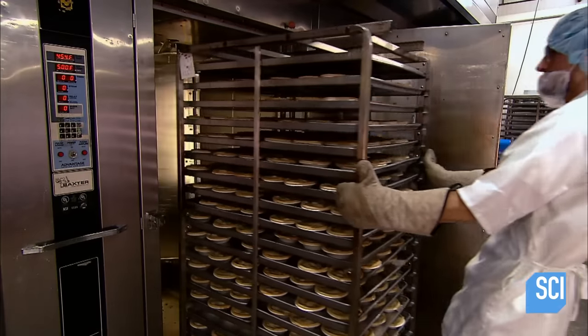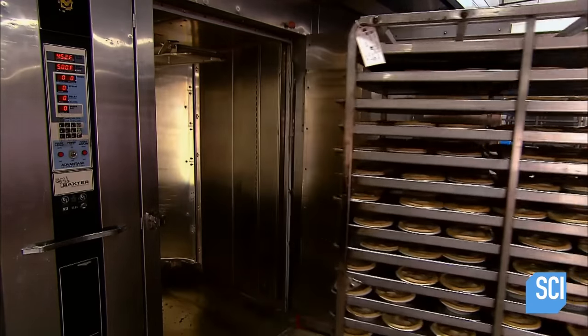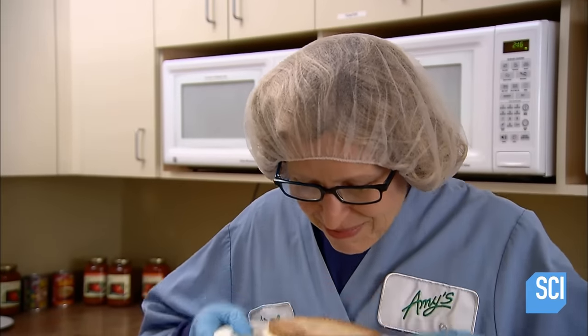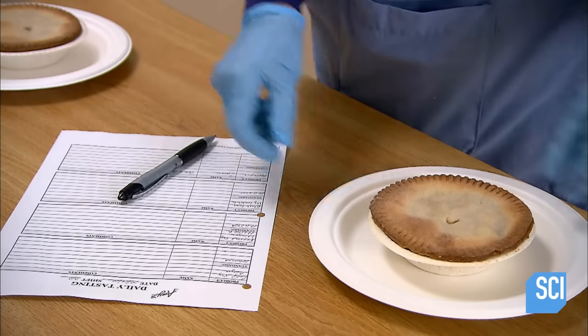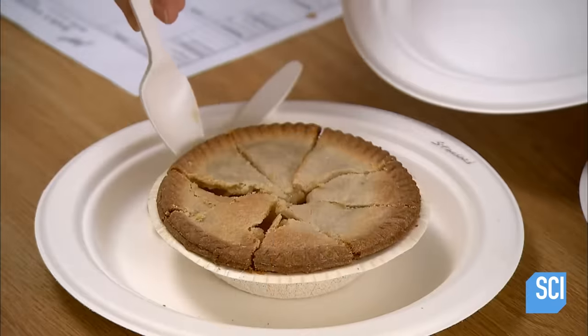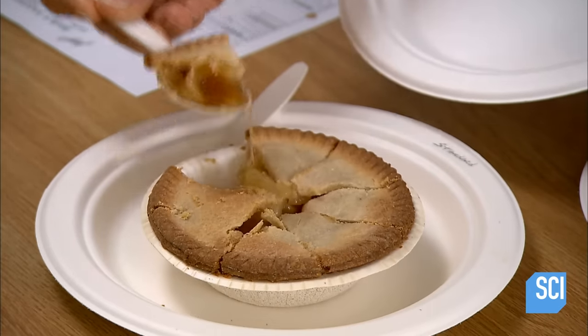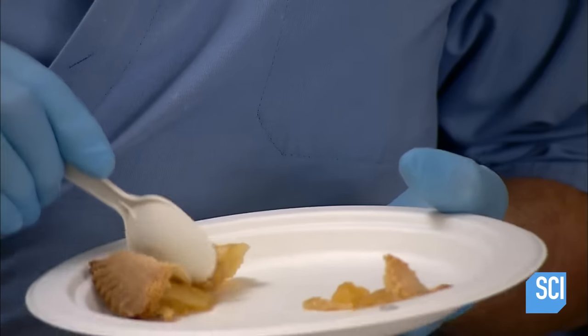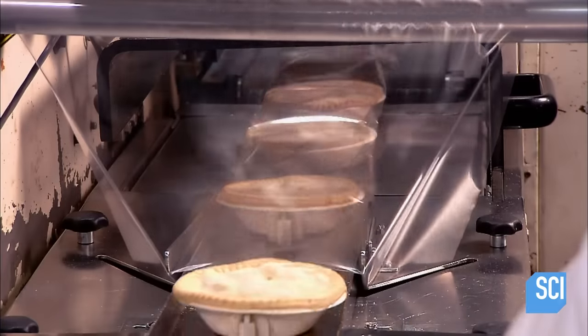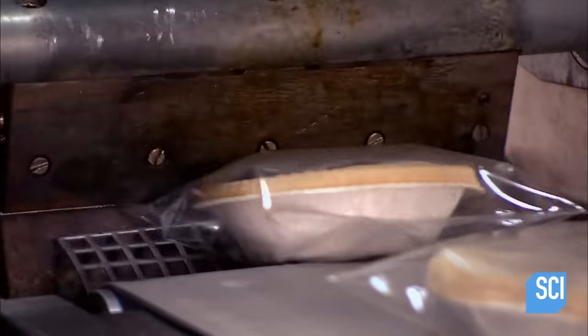They send one apple pie from each batch to the quality assurance department. The inspector takes in the aromas from the freshly baked pie, examines its form, and compares it to an existing perfect pie. Slicing it confirms that the crust is flaky. But does it have that melt-in-your-mouth flavor? There's only one way to verify that. If the quality assurance people approve the pie, then the whole batch moves forward.